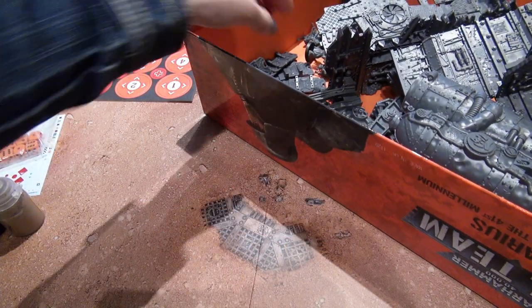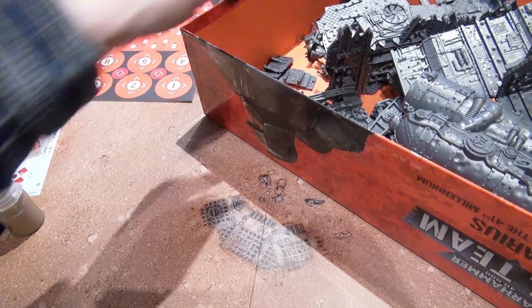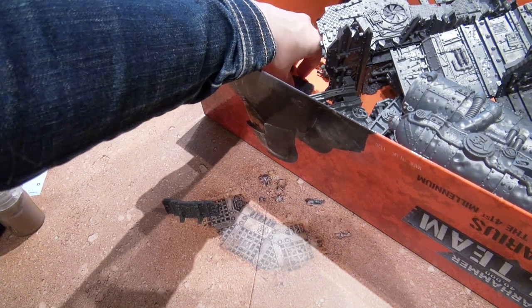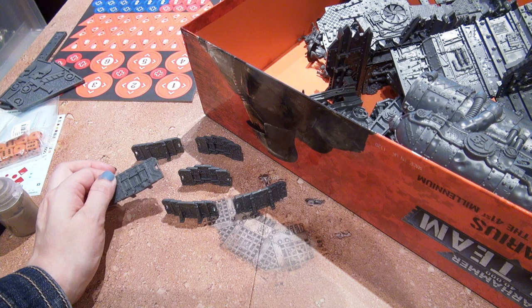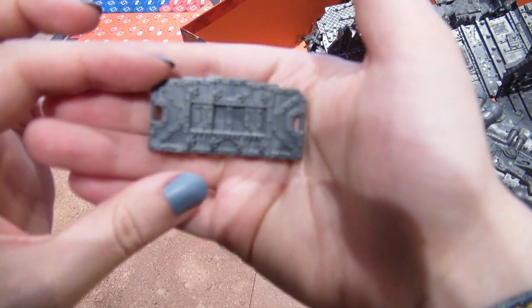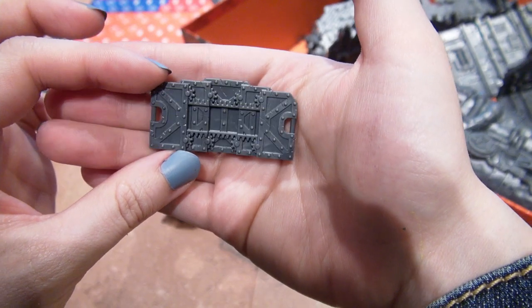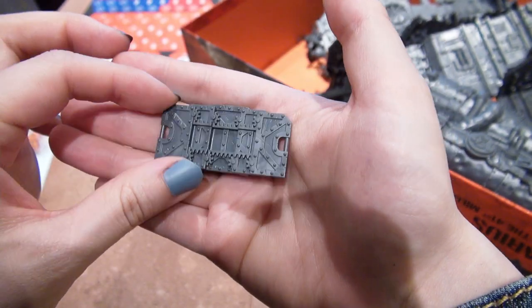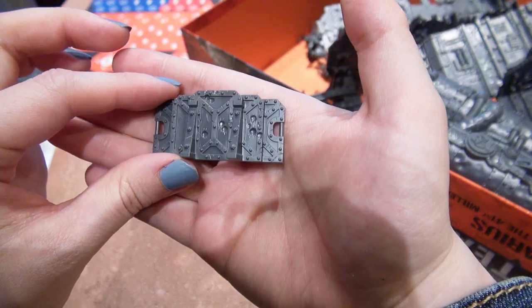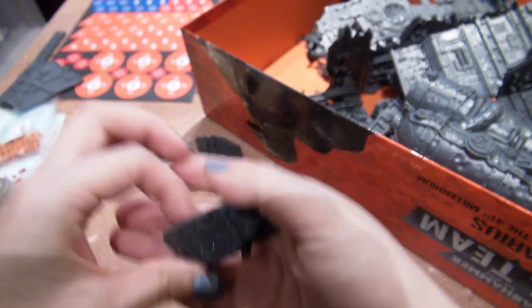Now, terrain. We have barricades, which actually play a role in the game. You put out barricades — at least from what I saw so far — as part of the setup: after you put out your regular terrain, you put up barricades. They're very cute little things and they are very sturdily designed.